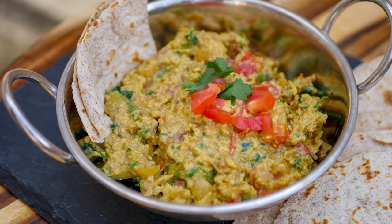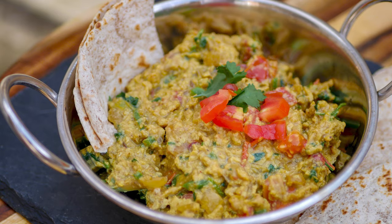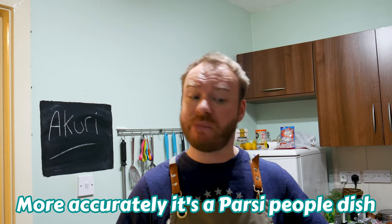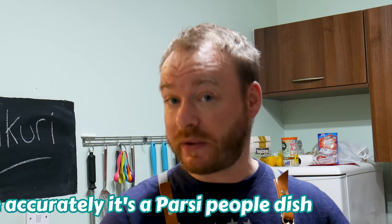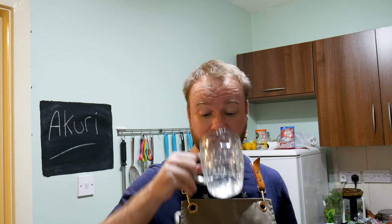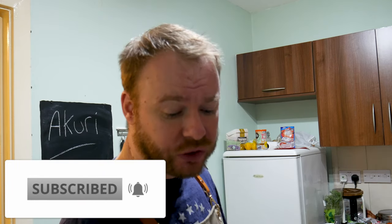Right, on to the recipe! So today we're going to do something called Akuri, and as you'd guess by the title it's basically jacked-up Indian scrambled eggs. Like all dishes from the Indian continent, they're all flipping delicious - they know what they're doing over there. But this idiot is gonna make it in his kitchen in sunny old Leicester. So before we dive in, do the usual thing - like, share, and subscribe, make sure you've got that grey notification bell on so you get notified when I appear.